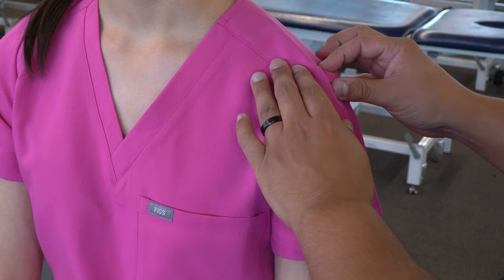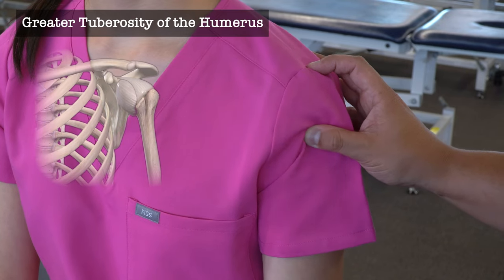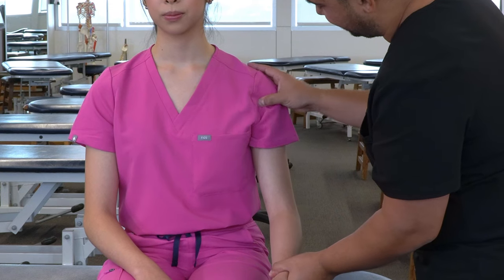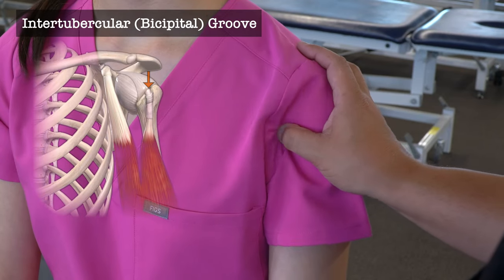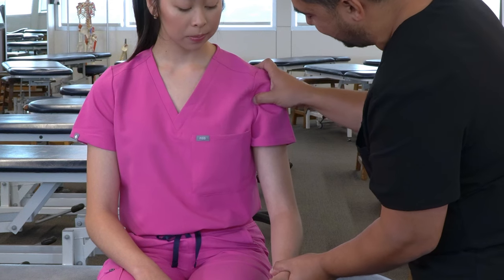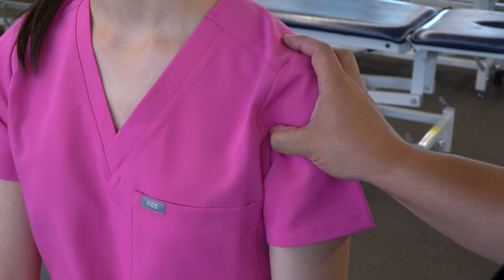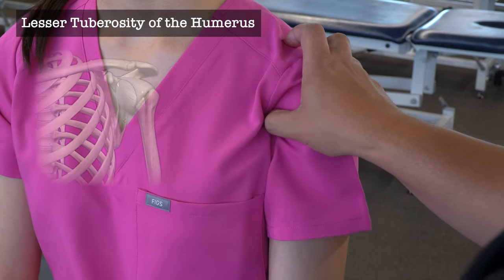Moving back to the acromion process, we can drop off onto the humerus and feel the greater tuberosity. Then we move medially to find the intertubercular groove where we find the biceps tendon. If we're having trouble isolating that spot, we can have our patient flex their elbow against us. That area can be a little tender for patients. Then we can move a little more medial and feel the lesser tuberosity.